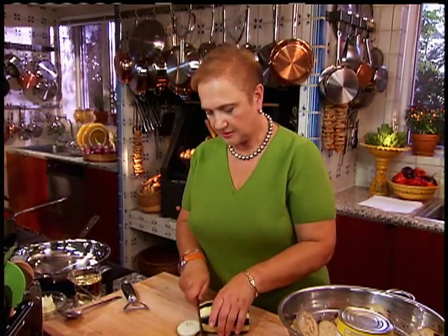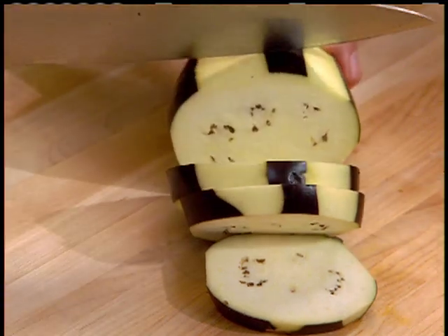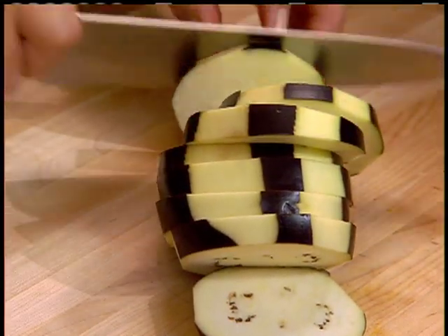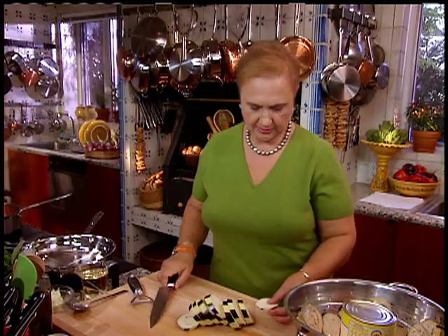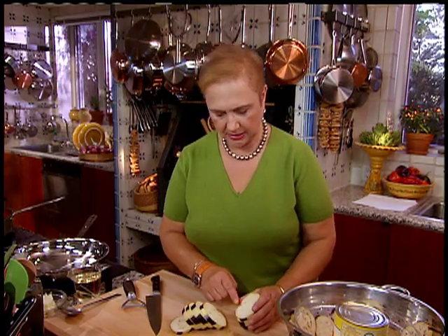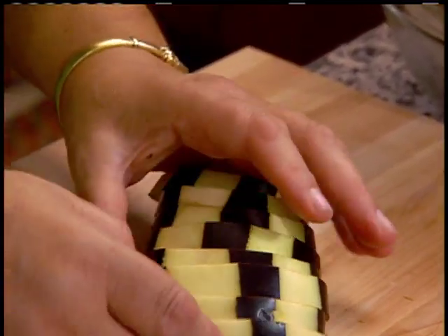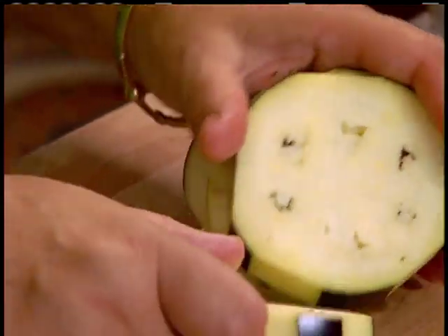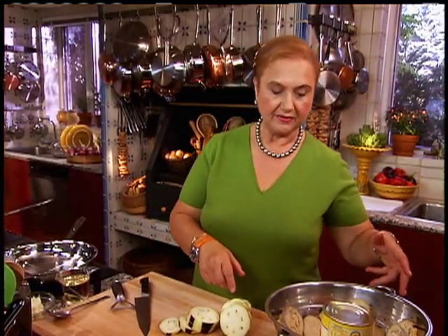Cut it in slices. The end piece might be a little hard. Eggplants — everybody loves them, and when they're good, they're super good. But sometimes they're a little bitter. What really gives them the bitterness is the seeds — the black seeds like this.